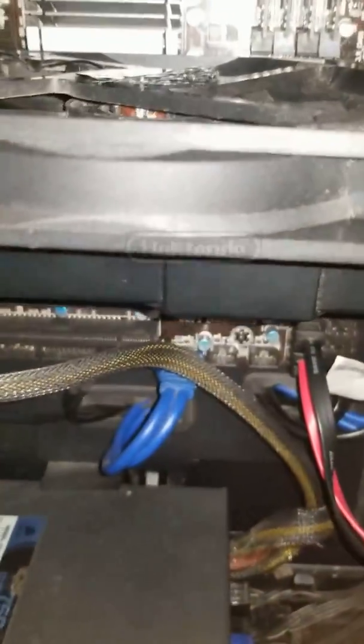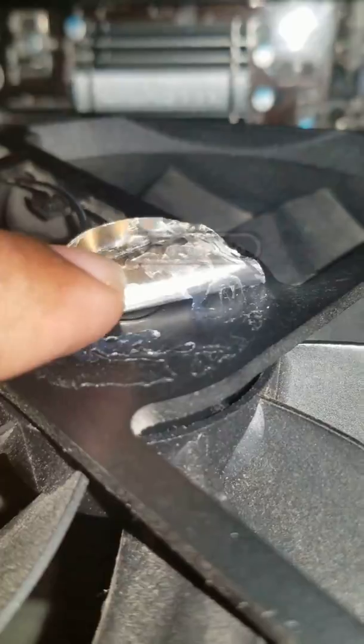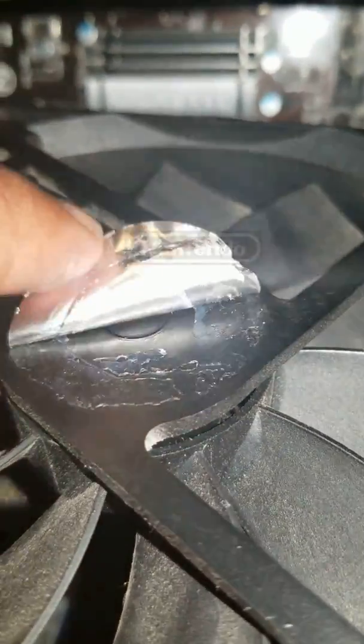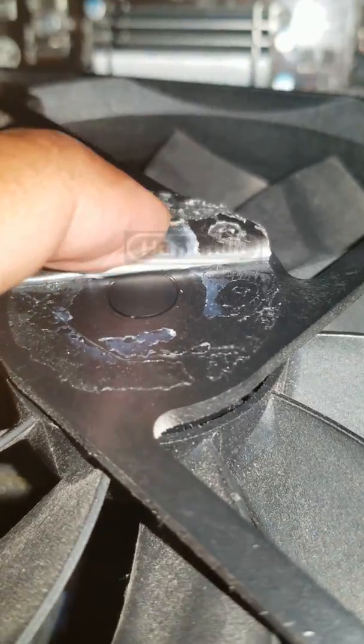What you do now is you're going to use acetone or alcohol — you take a cotton swab. You can use a flathead screwdriver or your nails to pry the fan open. Now if you do this, this voids your warranty, but at this point your warranty is probably already void depending on how long you've had this fan.